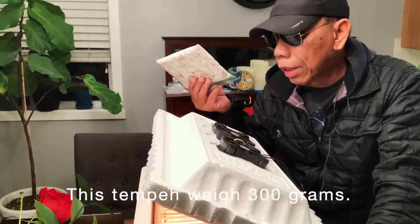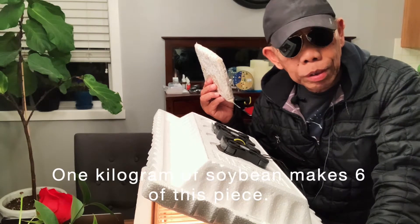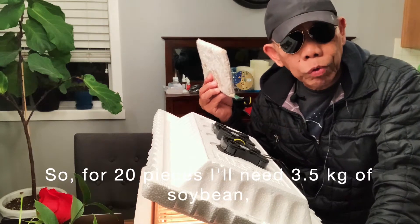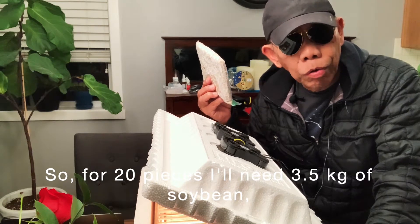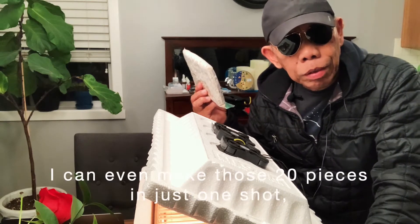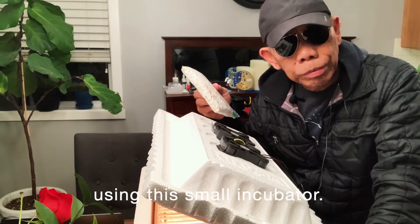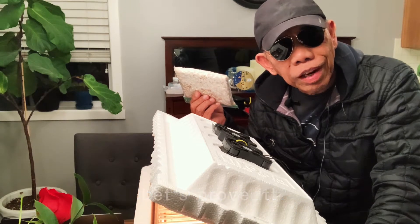This tempeh weighs 300 grams. One kilogram of soybeans makes 6 pieces of this size. So for 20 pieces, I will need 3.5 kg of soybeans, which is equal to almost 8 pounds. I can even make those 20 pieces in just one shot, using this small incubator. Do you believe it? Let's prove it.